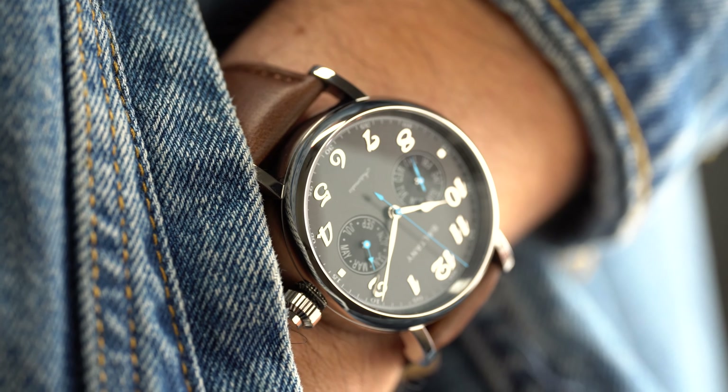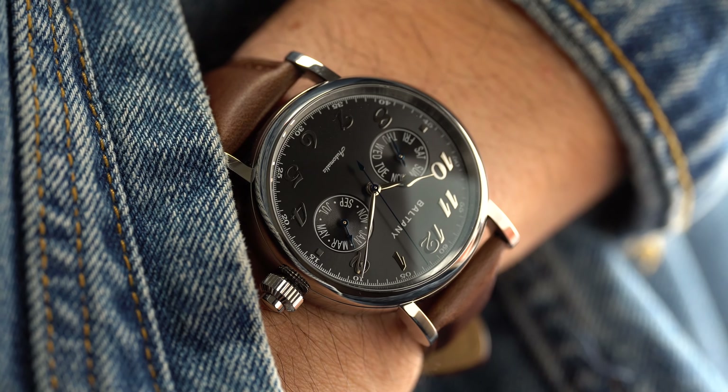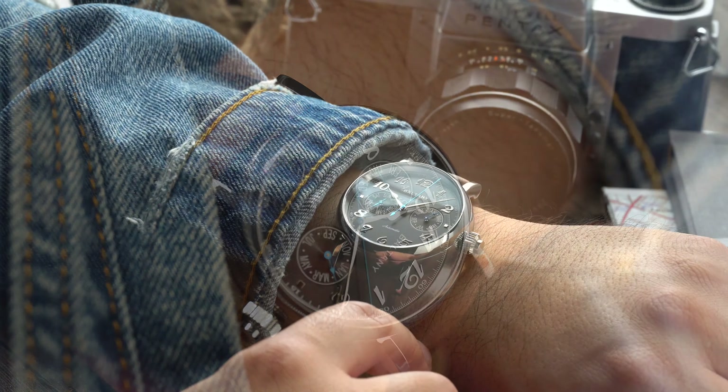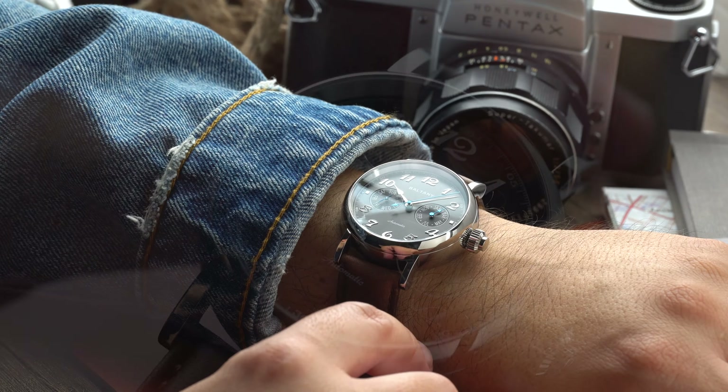The case design is very rounded and it almost mimics a pocket watch. We find polishing throughout, and that for me is a miss. I'm a huge fan of little details, so some brushing on parts of the case would have elevated this watch that much more for me.